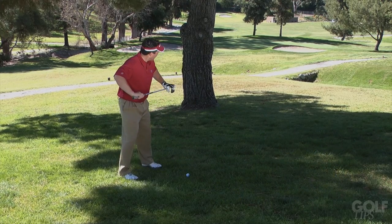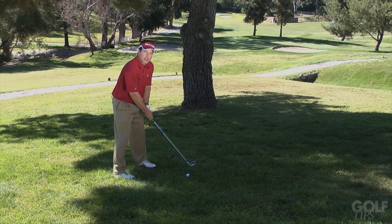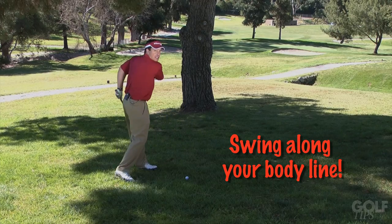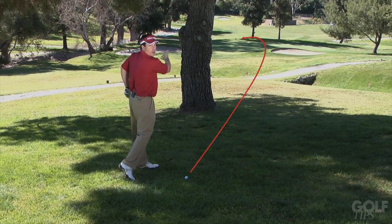So I get myself set up first. I then set the club face, then grip the club. Now here's the key thing in the swing: swing along your body line, not the target line over here. And you'll see now the ball start to the right and curve back to the left.